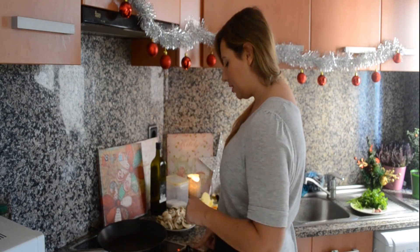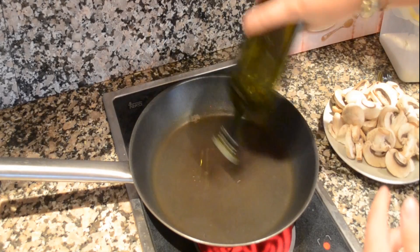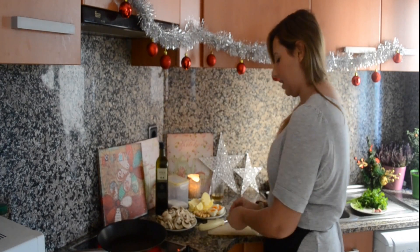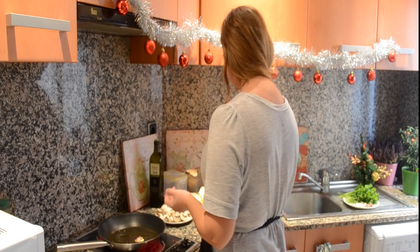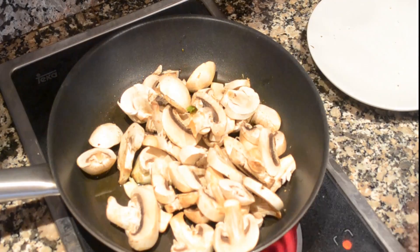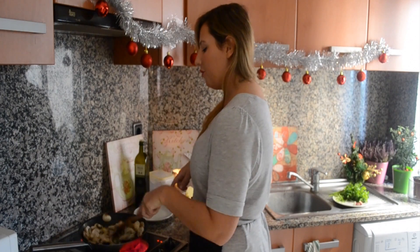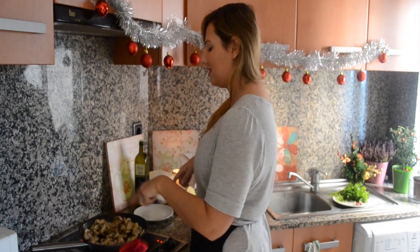First thing you wanna do is put your heat on to high and drizzle in some extra virgin olive oil. Take your garlic, give it a nice boom so that all the flavors can get out, and add it to your pan. Let your oil infuse with the garlic flavor for a couple of seconds, then add your champignons. Let these saute for a couple of minutes until they're nice and fully cooked.